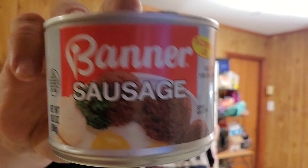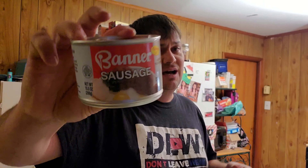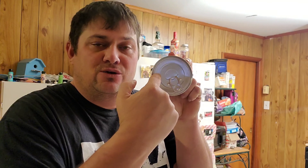It's called Banner Sausage — it's canned sausage. I have no idea what it tastes like. It's got a four-year shelf life on it, so it would be great for the storage container. I'll put the expiration year on top of my cans — not the year I put it in — so it's easier to open my food storage container, look in there, and see what's about to expire and what we need to rotate in.